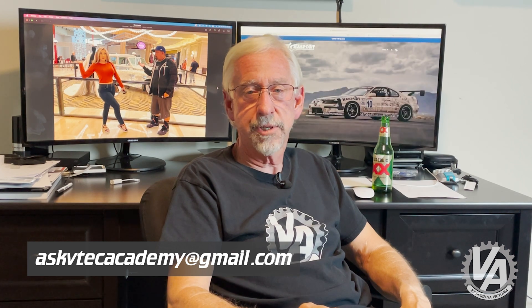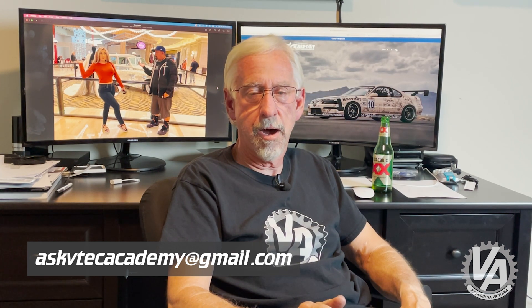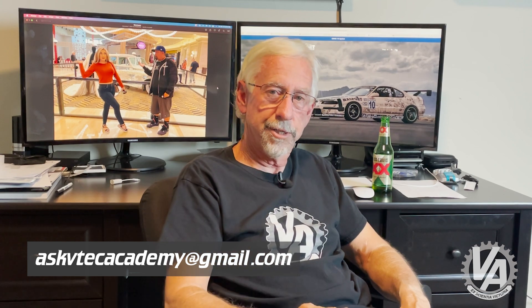Alright guys, that's going to conclude it for tonight. We are VTech Academy. We will be back again with another batch of questions — there were actually quite a few I wasn't able to answer because I need to do a little research on them. I don't know everything off the top of my head. Anyway, thank you very much, and we will see you next time. I appreciate you joining us. And if you have a question, please send us an email at askvtechacademy at gmail.com and we will answer your question. Thanks a lot.